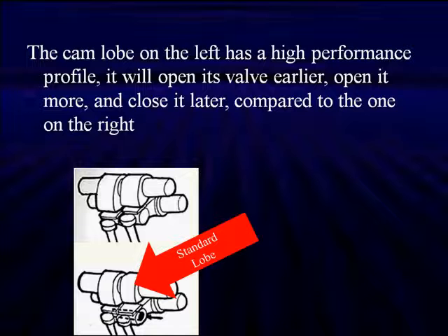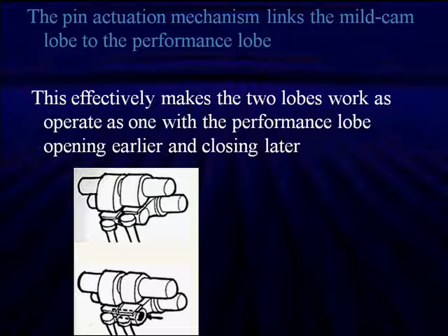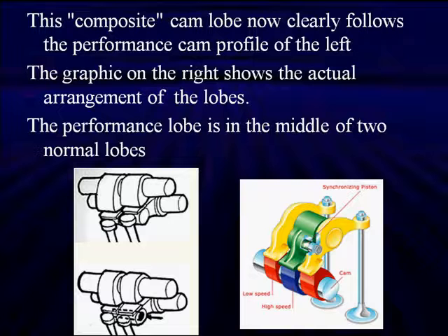High lift cams put more fuel mixture into the cylinder. The activation pin mechanism links the mid cam lobe to the high performance cam lobe, effectively making two cam lobes work and operate as one, with the performance cam lobe opening earlier and closing later. It's a very simple, pretty trouble-free system. The composite cam lobe now clearly follows the overall cam profile shown on the left, where the actual cam has two low profiles and one high profile cam, with the performance lobe in the middle.